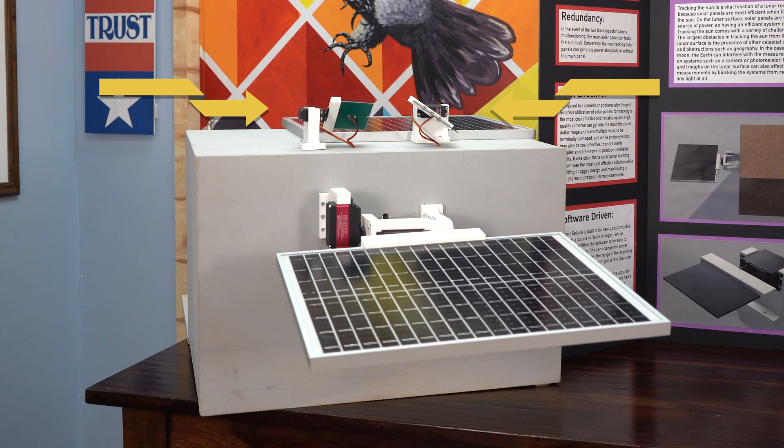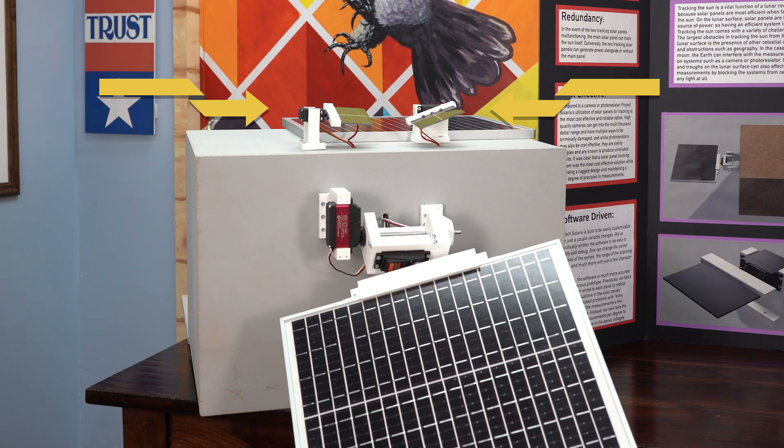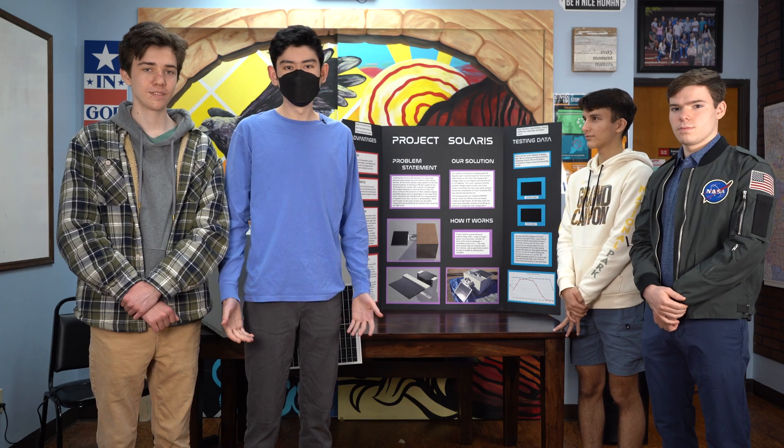As you can see, the tracking panels are both moving from 45 to 135 degrees in one-degree increments. Once they're done, you'll see them make a sudden movement, and then the main panel moves toward the light source — which is right behind the camera right now, so you can't exactly see it. And there we go.